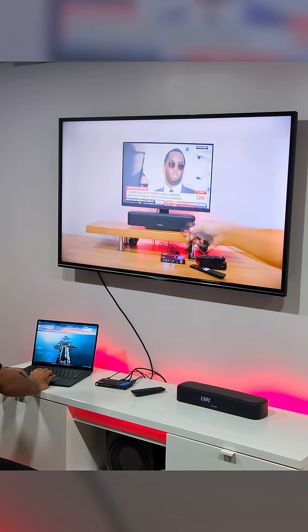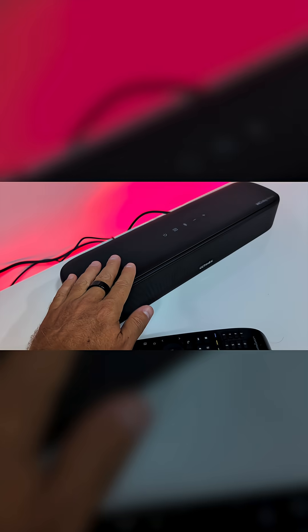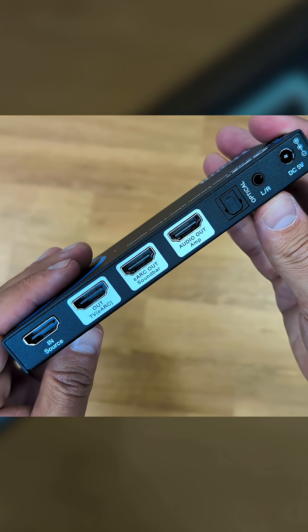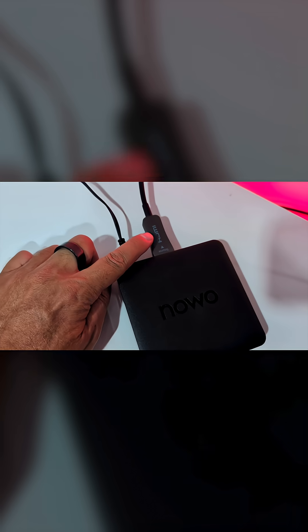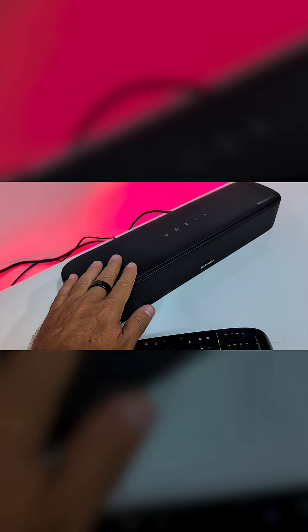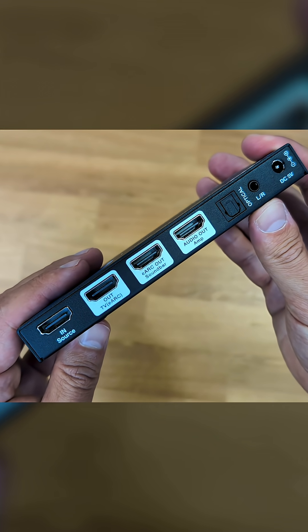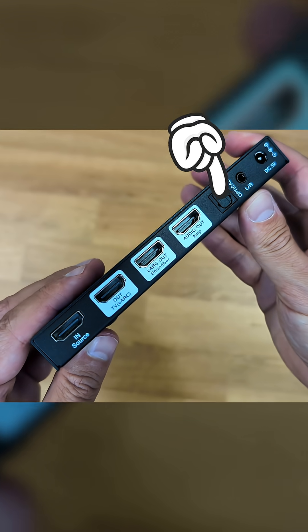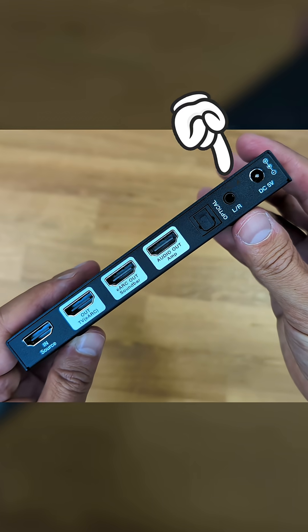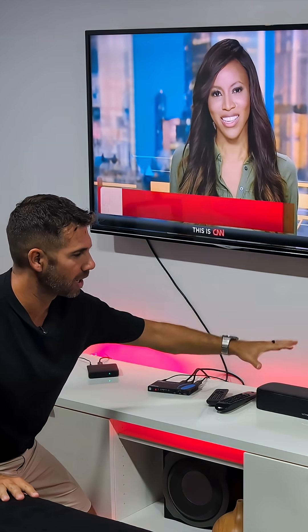It will allow us to connect any multimedia streaming device and extract the audio. We have an HDMI IN source for the streaming device, an ALT E-ARC port to connect to your TV, an E-ARC OUT to connect to your E-ARC soundbar, an HDMI OUT for amplifiers, an optical out for any sound system with optical input, and a 3.5mm out for any device with a 3.5mm input.